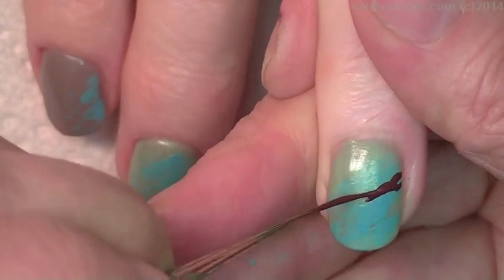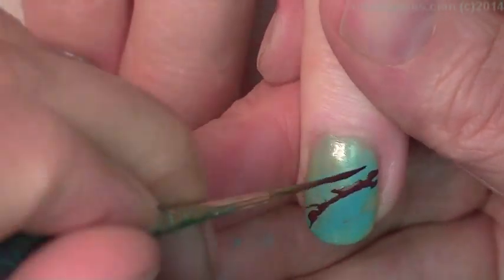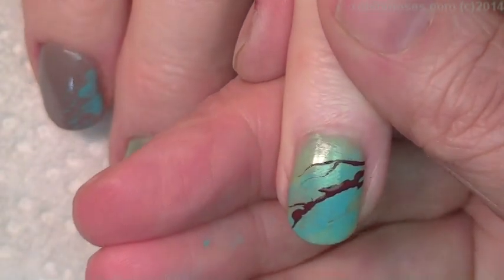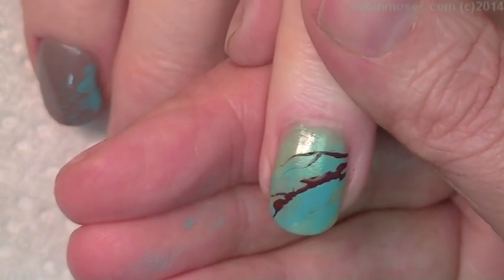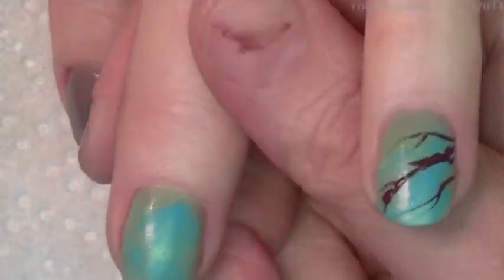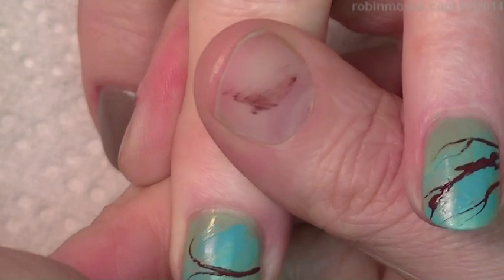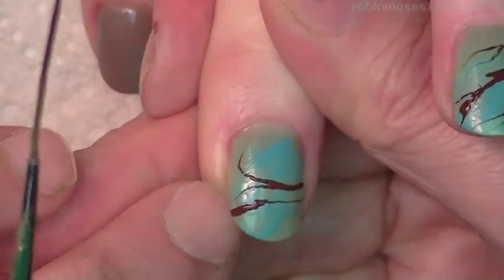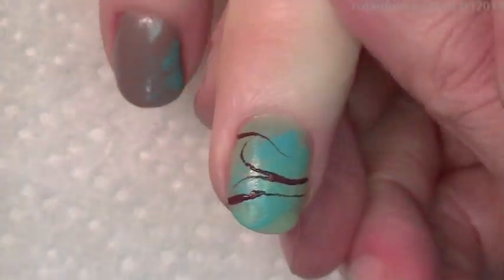I want some of them to be kind of thick. See how my paint is pooling up? That means it's too thin, so I want to make it a little thicker than that — give it some weight. There we go, like that, go across like that. I don't know why that's pulling like that but it doesn't matter, it's okay. In the end it's not going to matter, it looks kind of cool.